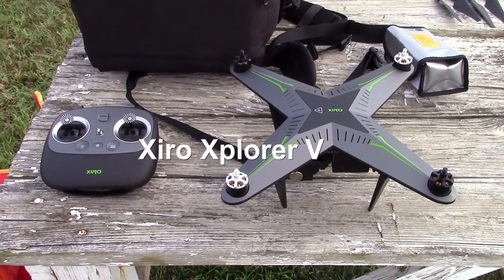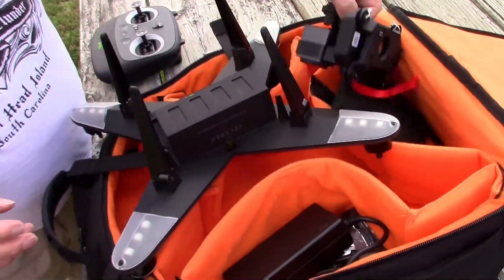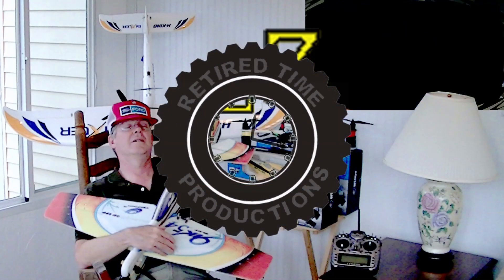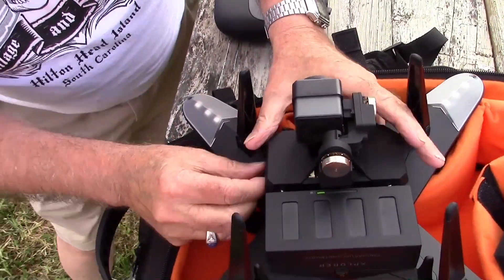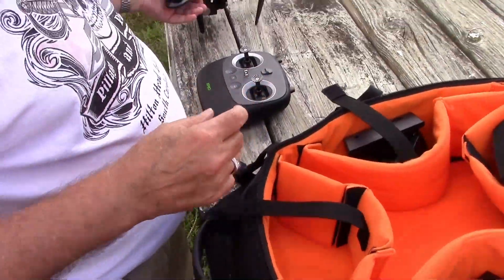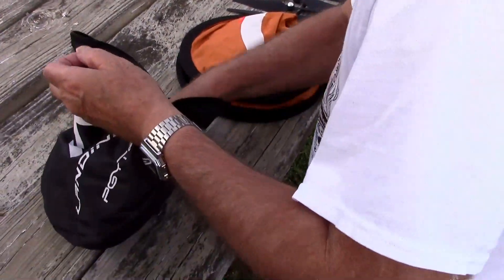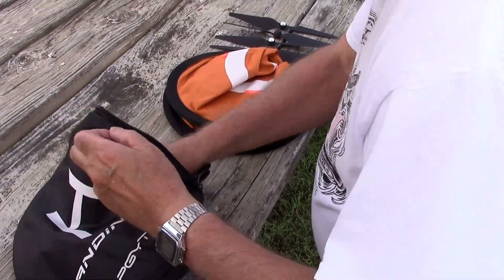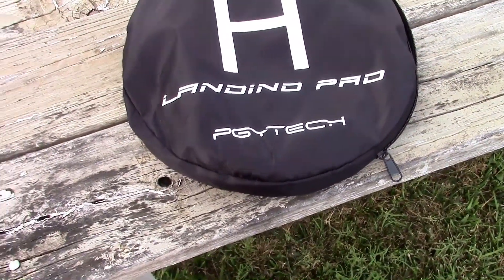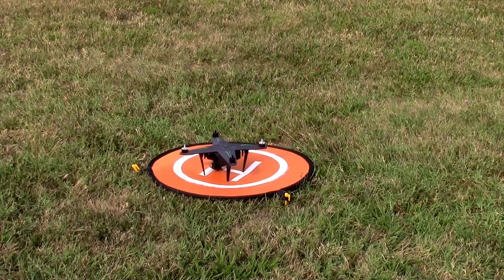Getting ready to fly the XIRO Zero. Going to do the calibration coming up. Welcome to Retired Time Productions. The green has to line up and then this pulls out. We have a heli port right here — a foldable pad that pops out. I like PGY Tech. Zero on the pad, ready for calibration.